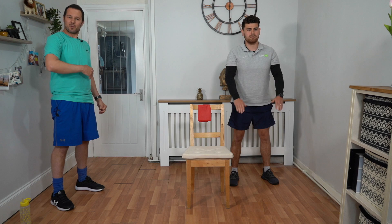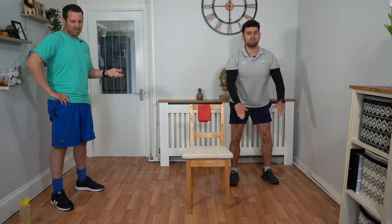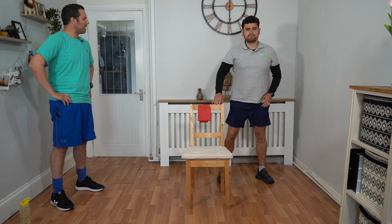We've got about 10 seconds to go. When we've done this one again, we're going to move into a leg exercise — a lunge on the left side — for 45 seconds.